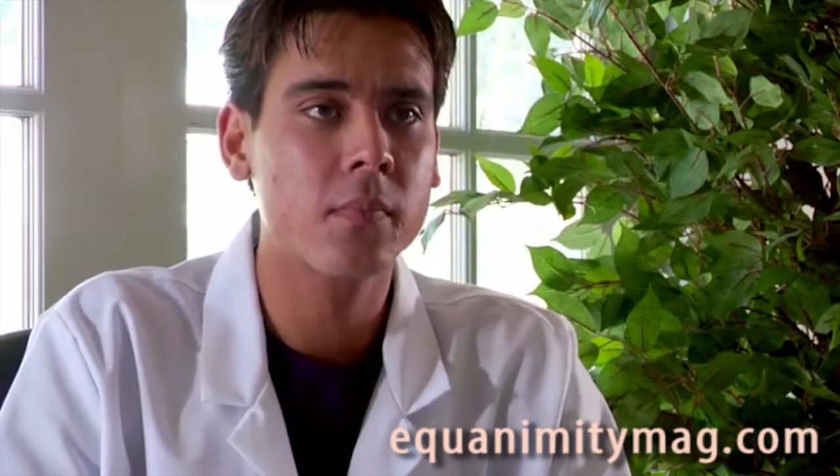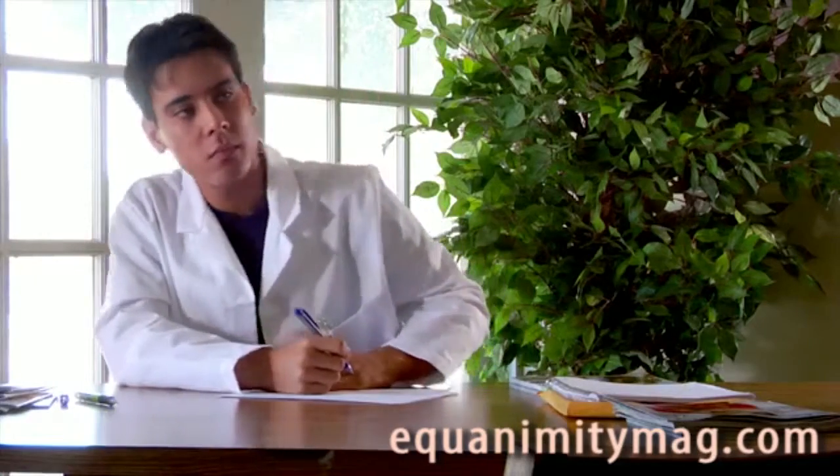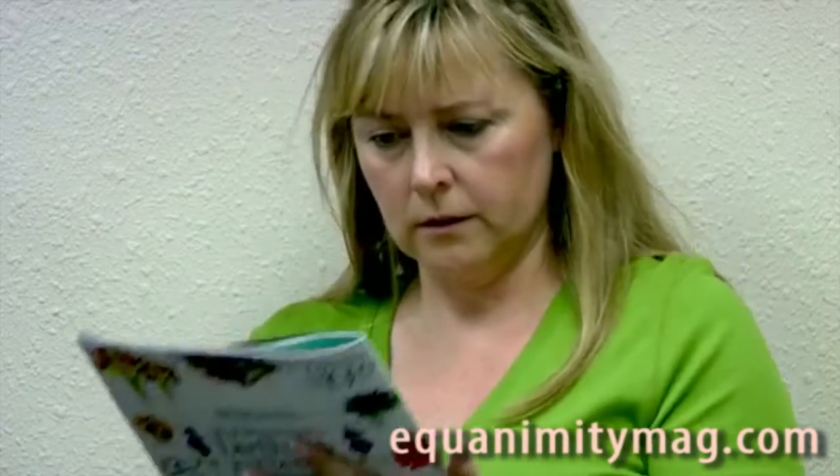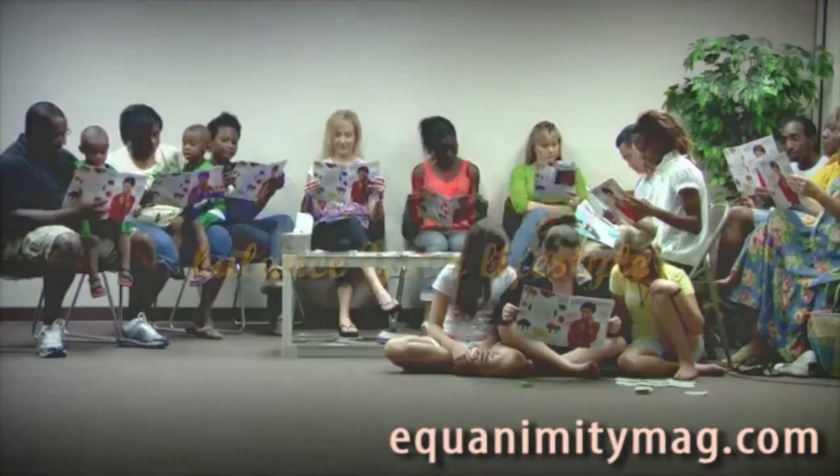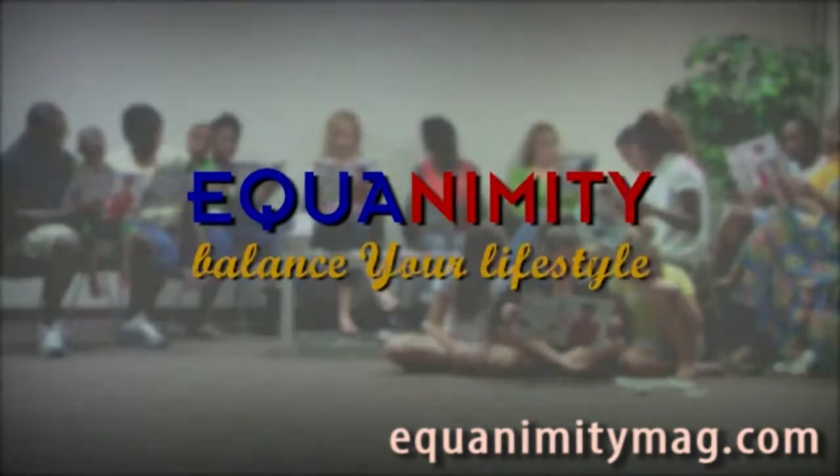And how long has this been? Equanimity. Balance your lifestyle.